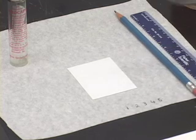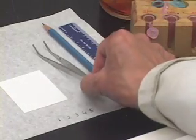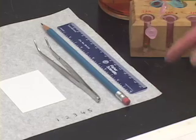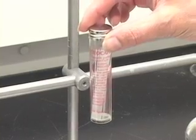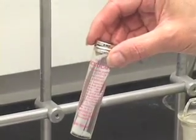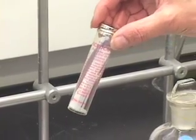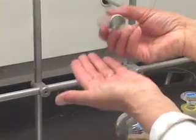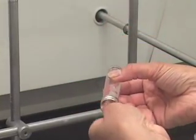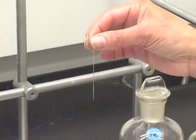We also need tweezers to handle the TLC plate. You need a pencil, a ruler, and capillary tubes. These are very thin glass tubes which are hollow inside. Let me take one out and show you what it looks like. This is how fine this capillary tube is.